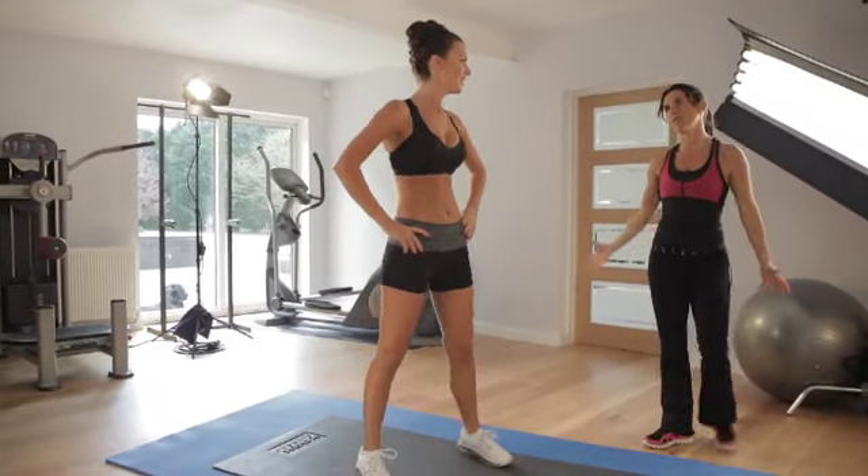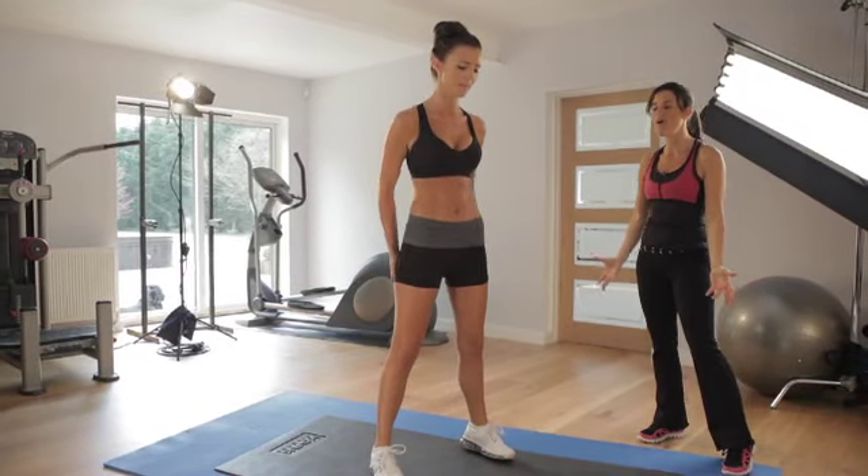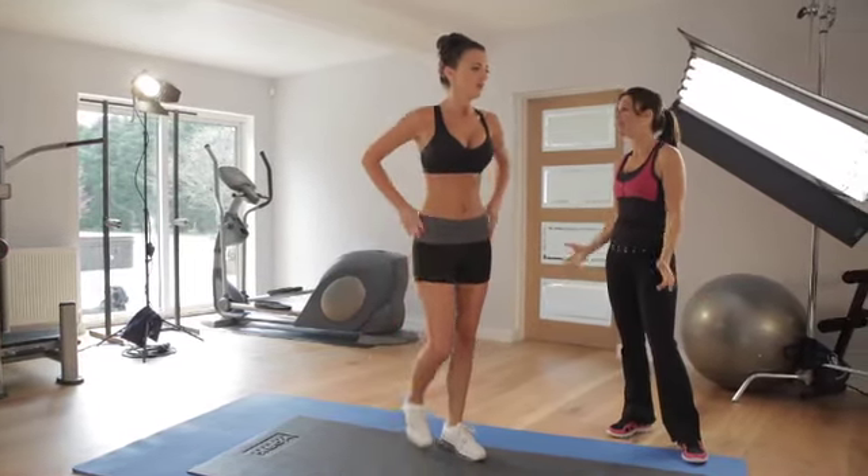Where do you feel this? Yes - exactly! Bum and legs, ladies. So if you want to have a nice, tight ass, do this routine every day - once, twice, three times if you're amazing. I hope you enjoyed it.